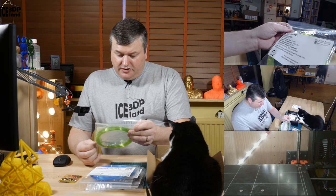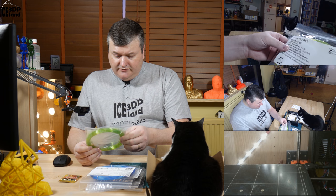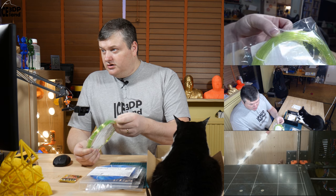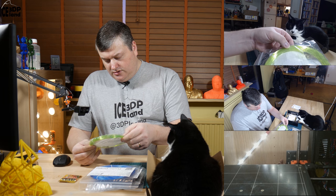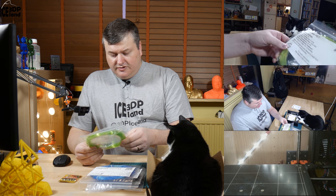The next filament is from refilament.com. This is a recycled PET filament. It prints at 200 to 230 degrees. It's very transparent green — I like this green color. So this is something I haven't seen before, this brand.